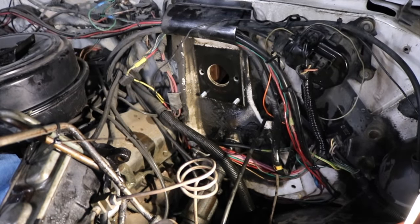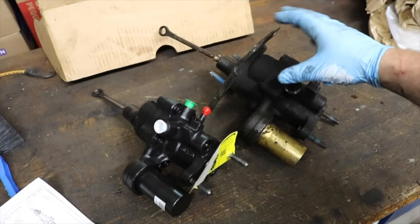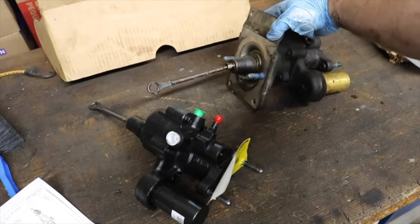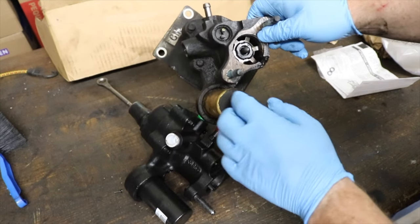Our replacement Hydro Boost unit comes in the form of this cardboard unit, 52-7307. If we put these two side by side, they're pretty dang close. We're going to have to transfer over this piece here. We do need to pull all the stuff out of the other one and put it in this one here.